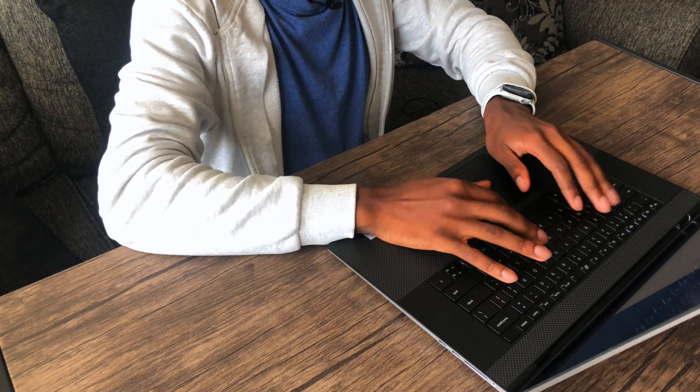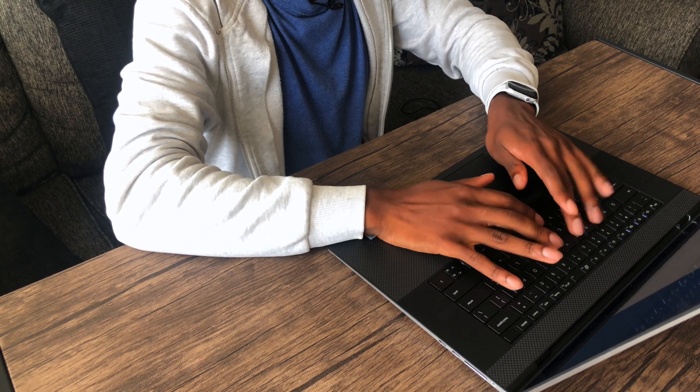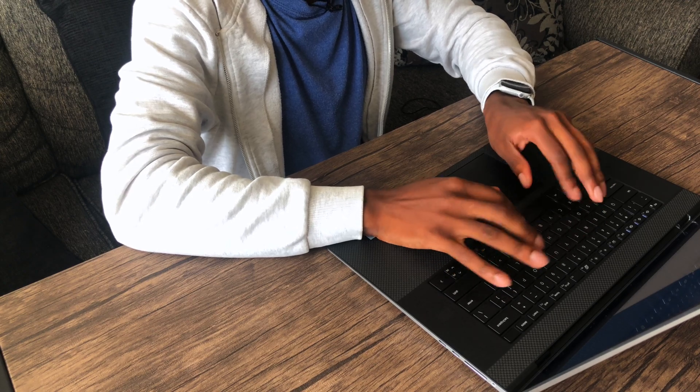Here's a quick type test of how I feel about the keyboard. It feels a bit better than typing on the XPS 15 — I actually like this keyboard. It doesn't feel as mushy as the 15 and 13-inch. So far, this is a really good laptop, and it's quiet — I don't hear a fan spinning or anything.